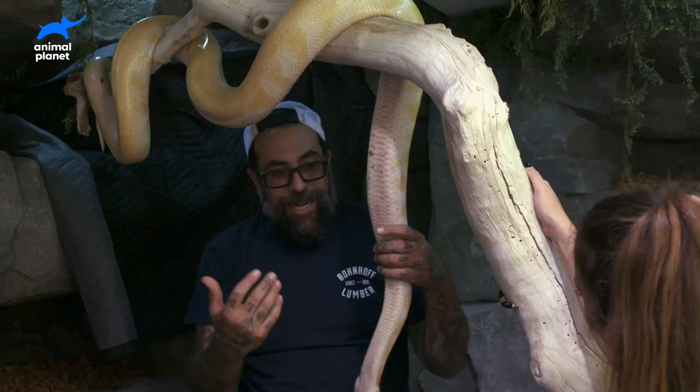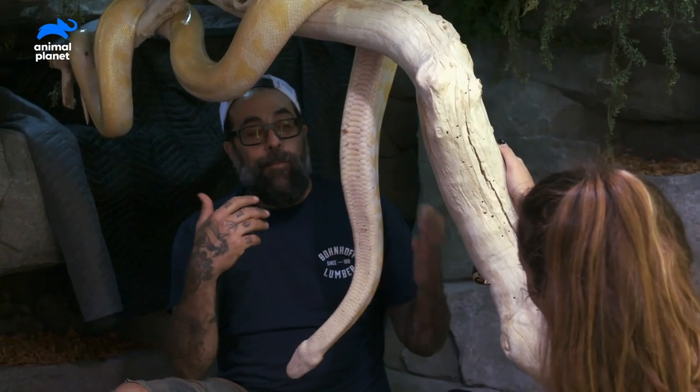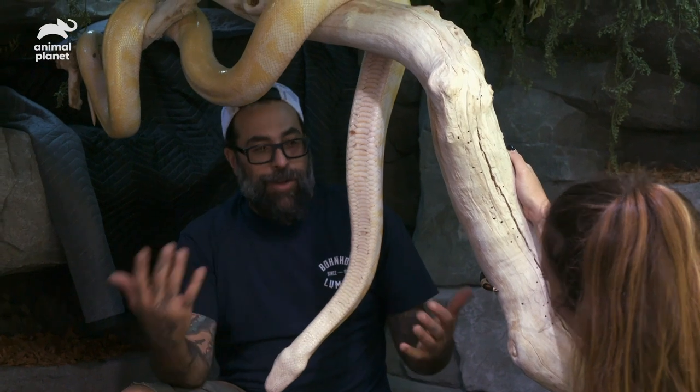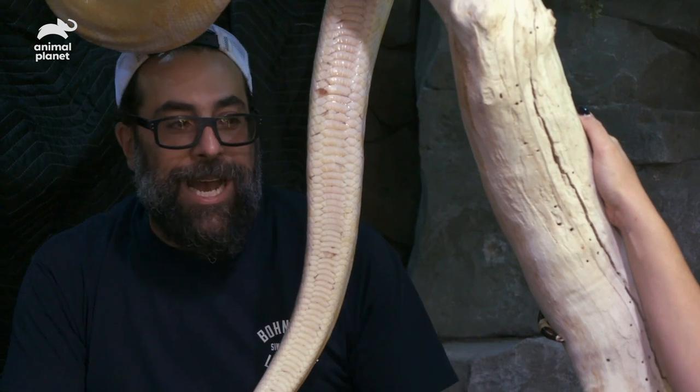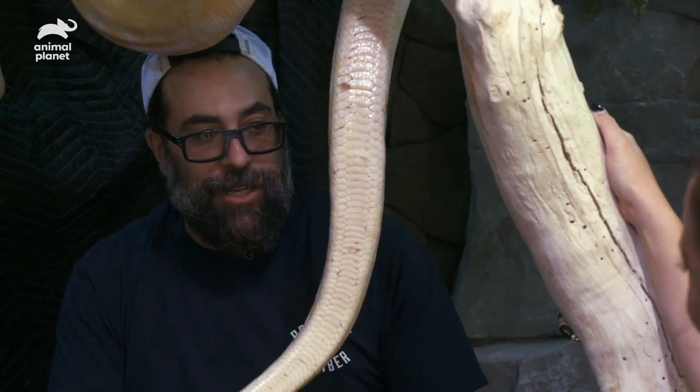Usually boas and pythons really don't chill together. But Ricky's had these guys for so long — they're rescues. They're cool together. We have a big enough enclosure for them. Ricky's responsible with that. He's definitely socialized them, and they're chilling and they're cool.